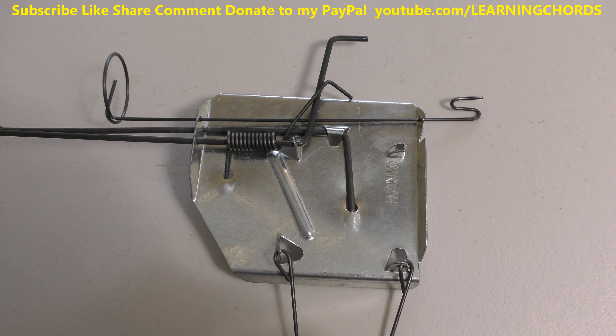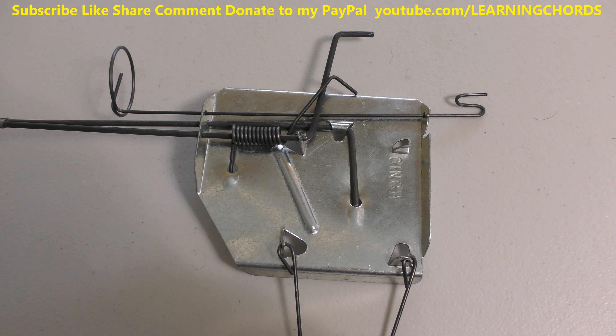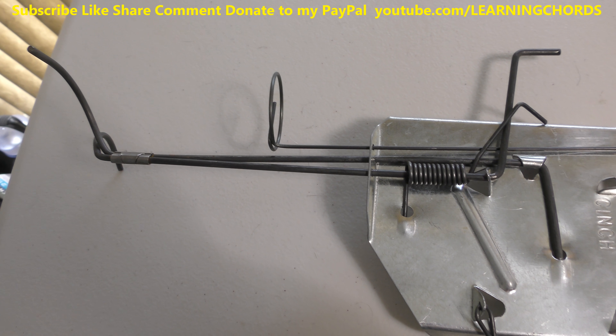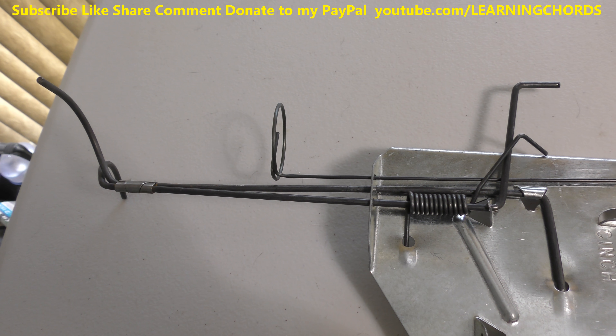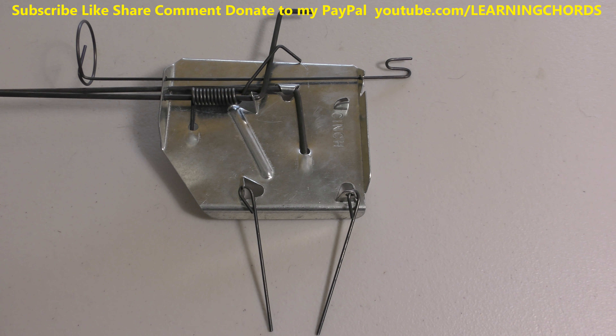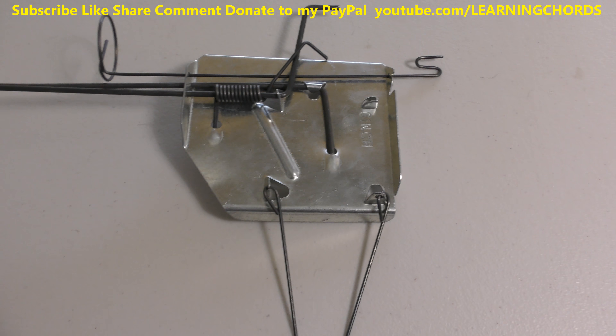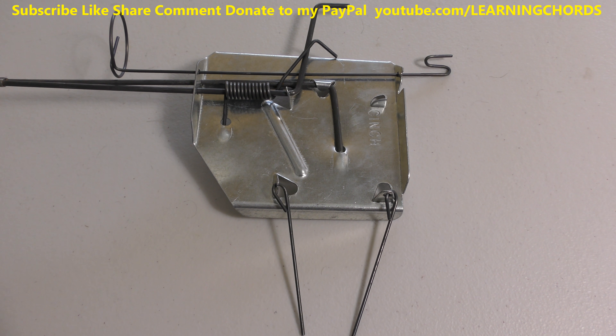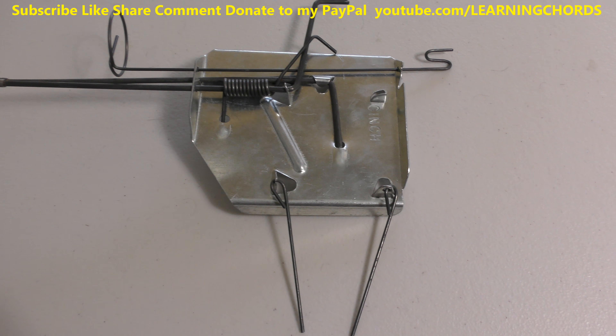I think it's the same thing with the gopher and the mole trap — I believe it's just the size difference. I could be wrong, but I don't know if there's much of a difference between the mole and the gopher. They come in small, medium, and large. I think the large is three and a half inches, the medium is three inches, and the small is two and a half for the gopher.